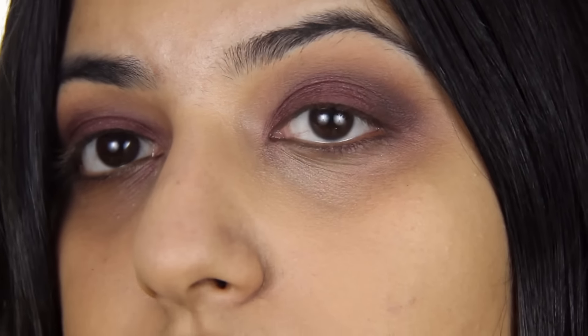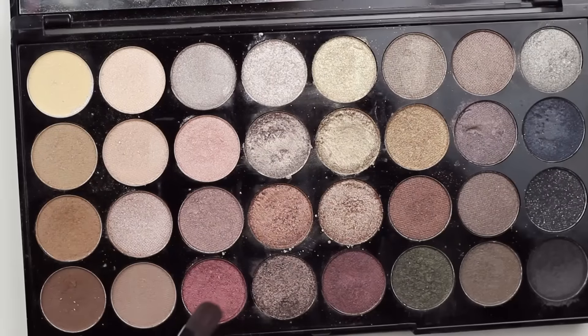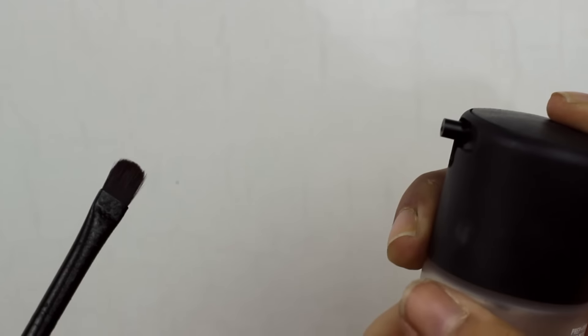This just adds a whole lot of dimension to the eye. Now because I feel like this eye is still missing something, I'm going to take this shade right here in the palette with a flat brush. I'm going to spray some Fix Plus and pop that right in the center of the lid.